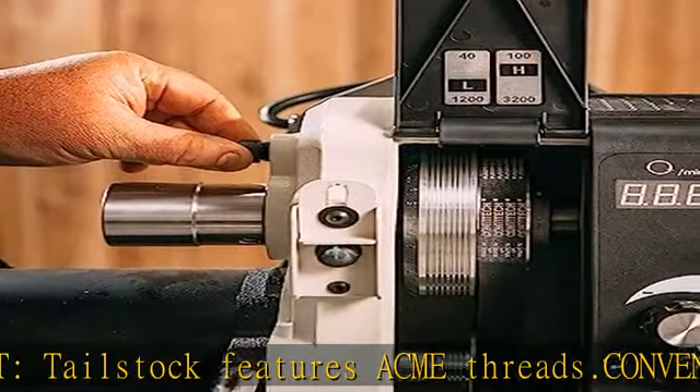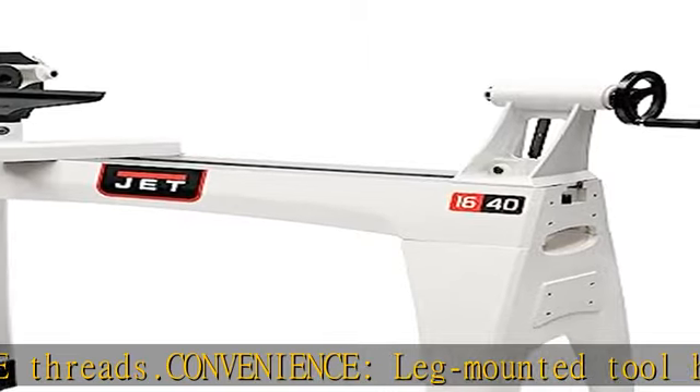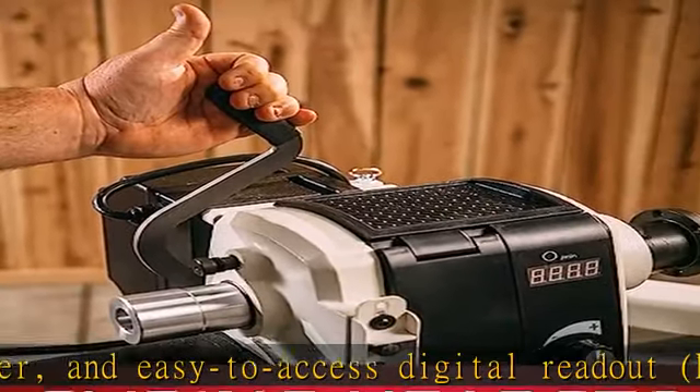Infinitely variable speed from 40 to 3200 RPM. Maximum versatility: sliding headstock. See more product details in the description to get this product today at the best price.